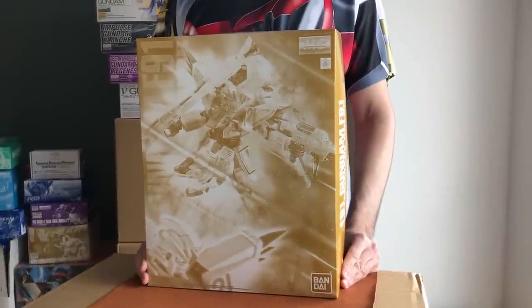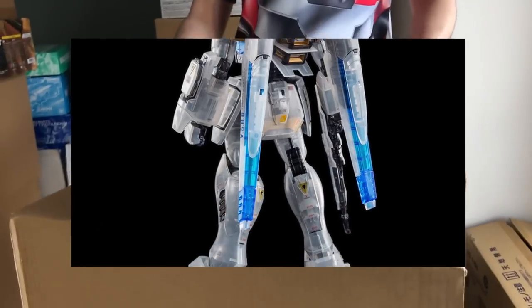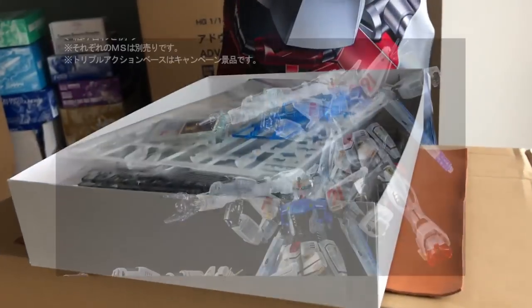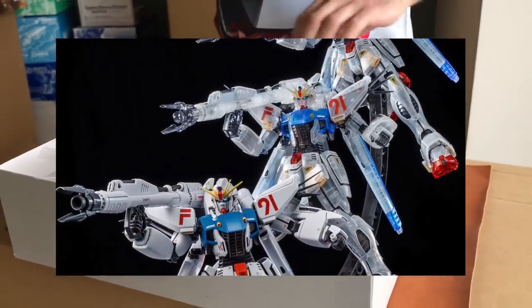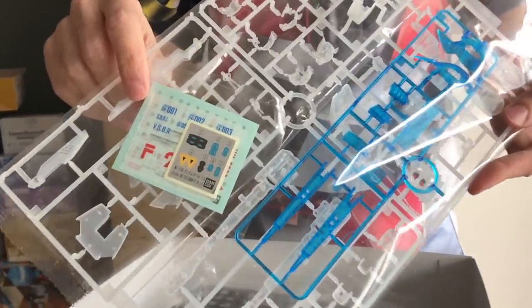MG F91 Gundam F91 After Image Color. This is straight up the MG F91 2.0 in clear color, and that's basically about it. Even though it's a P-Bandai, it's still coming with the dry transfers and stickers, unfortunately. As you can see, pretty much all in clear color.